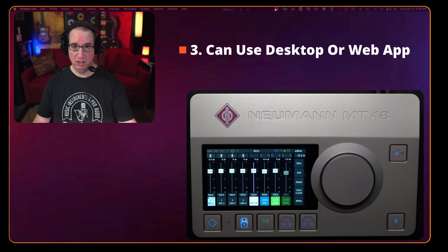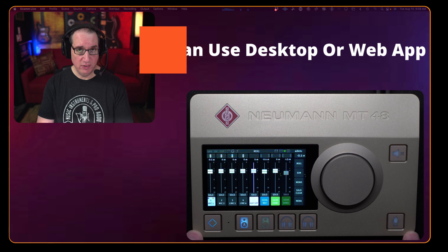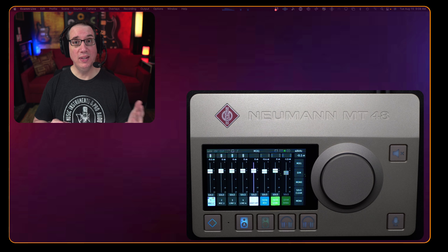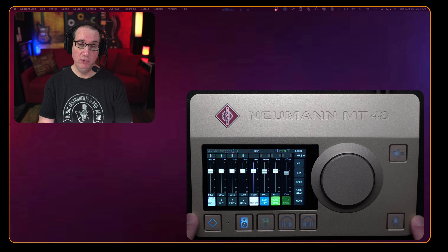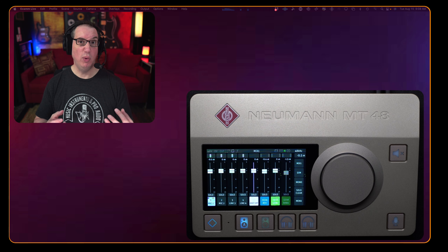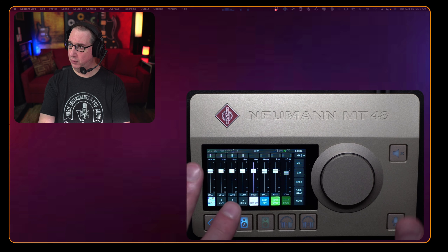However, feature number three is that yes, you can control this with a desktop app — so if your workflow calls for that, you can do it. And a really cool added benefit is that there's also a web app, which means you can control it with an iPhone, tablet, or smartphone. If you're remote, across the room, across the studio, or in another room, you can control the Neumann MT48 with a mobile app, or right on your desktop Mac or PC. Three different ways to work with it.